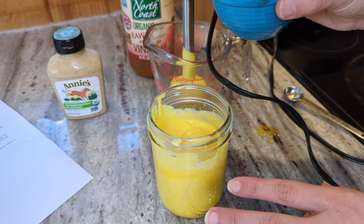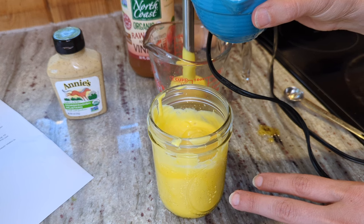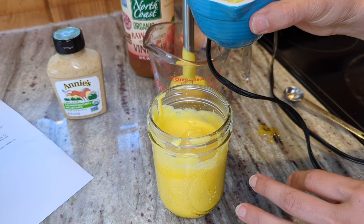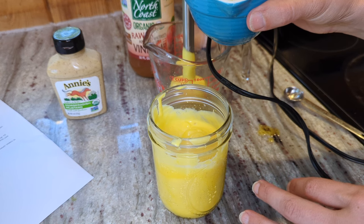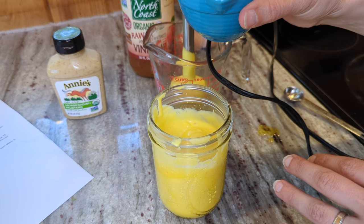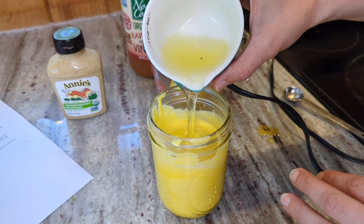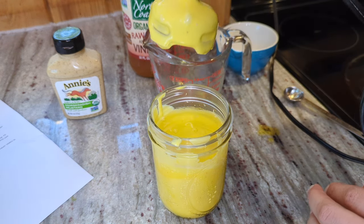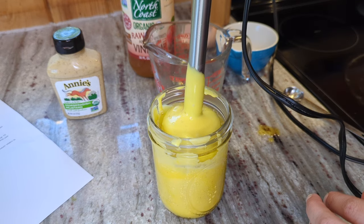It says add egg whites on top of the thick mayo, blend 5 to 10 seconds to combine, then blend an additional 10 seconds on high speed. The mayo will be a little frothy and somewhat runny, then you refrigerate and it sets up. So I'm going to add my whites on top and blend 5 to 10 seconds on medium speed, then increase to high.